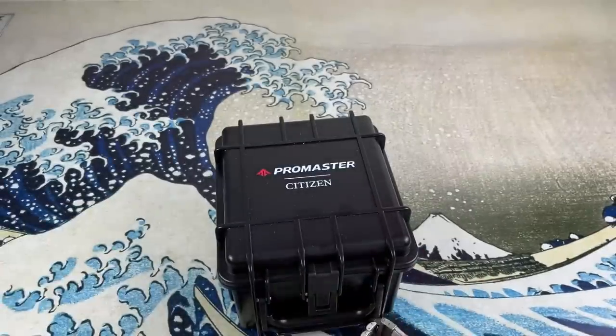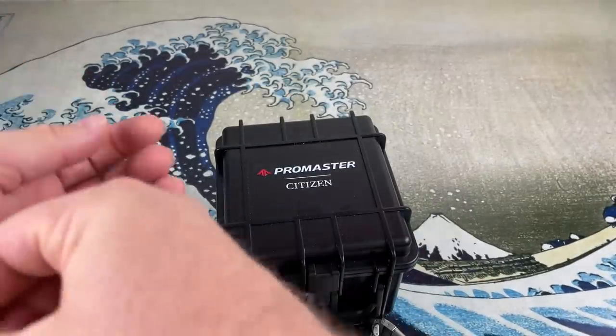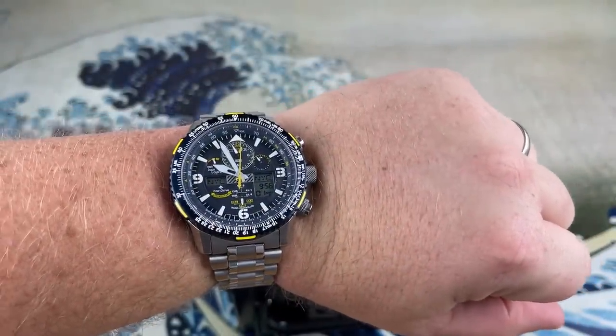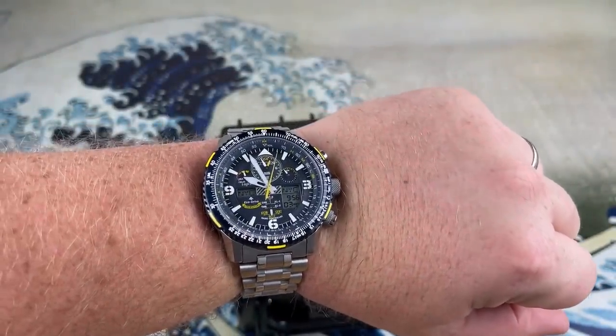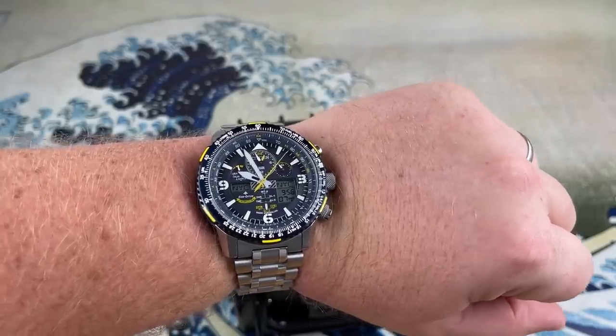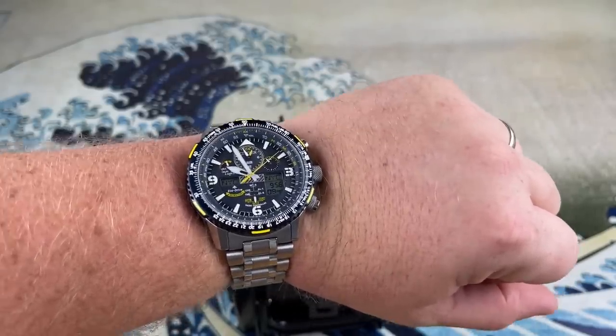Let's see what it looks like on the wrist. Get this bad boy on. There it is — ready for your weekend soccer game with your kids. It's awesome.